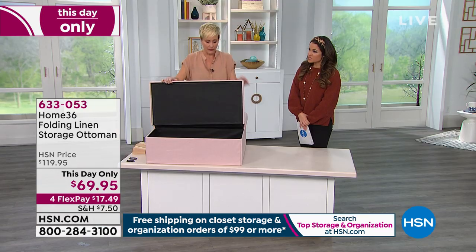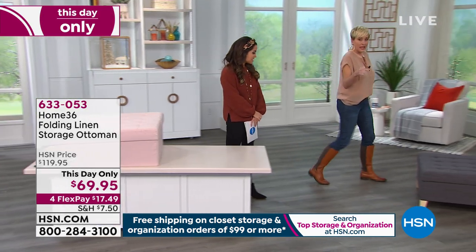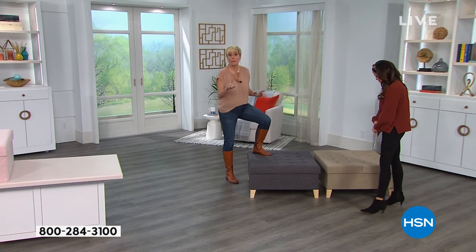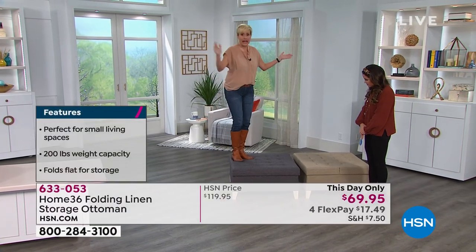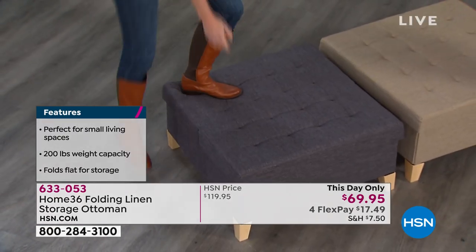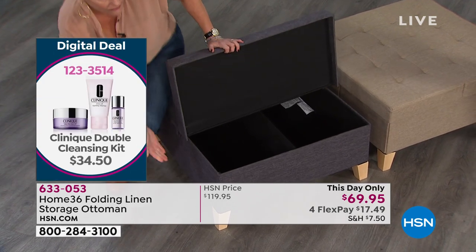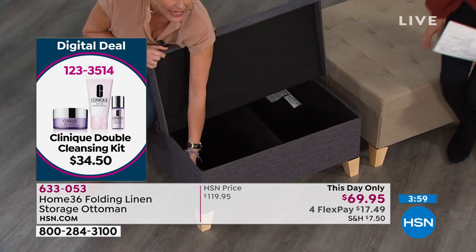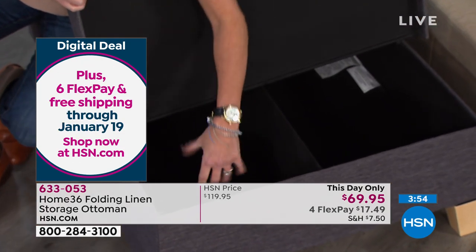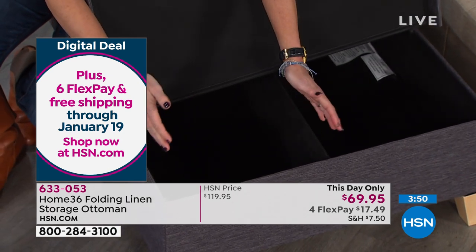Speaking of sitting on it, what's the weight capacity? 200 pounds. I'm not going to tell you how much I weigh, but I guarantee it's over 100, and I have no problem getting up on this — and you're on the corner at that. That's the construction I was talking about. Think about all the things you can put in here — we've got 15 inches of height. You can fit a full-size air mattress in here in basically just half a quarter of the box. You can fit blankets.